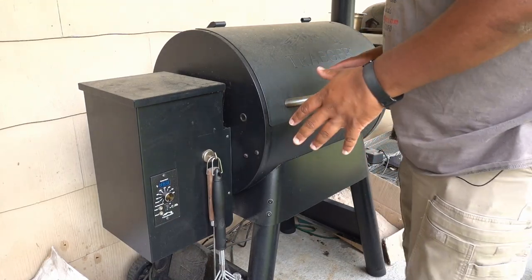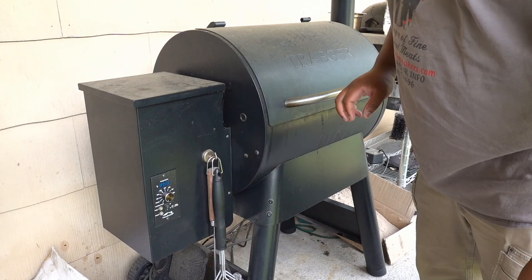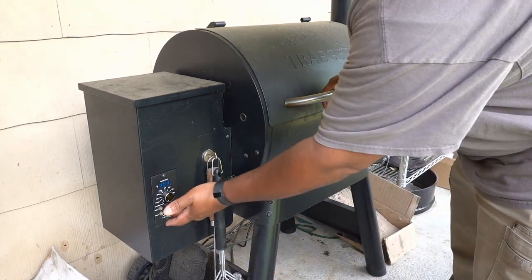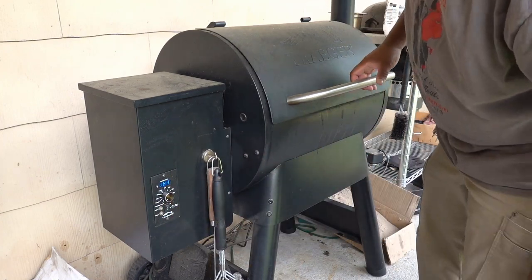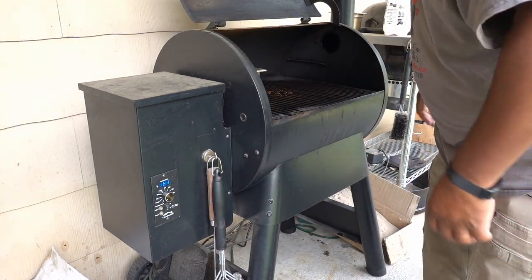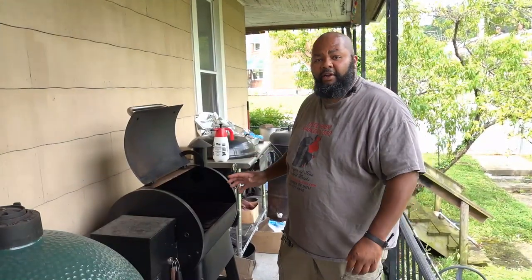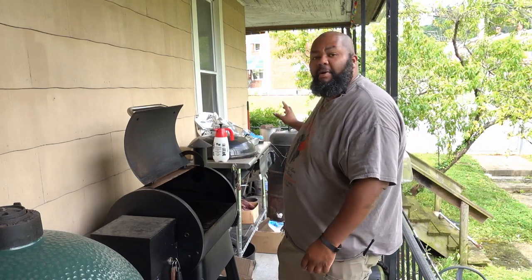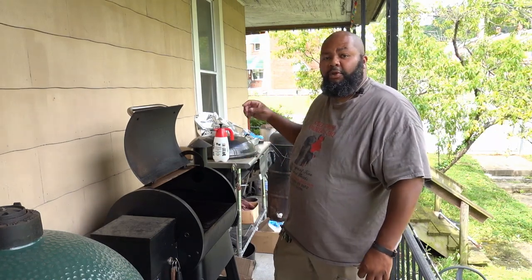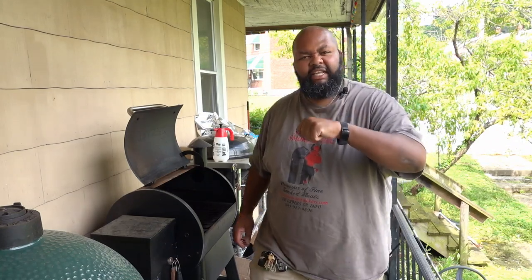So I'm over at Tracy again — Tracy is my Traeger Pro 22. If you've never used one, all you do to get it started is turn it to the smoke setting, open up the lid, and you wait. You have to be patient. While the Traeger is coming up to temperature, I'm going to go ahead and get my ribs off of the ugly drum and into a foil pan, and we're going to multitask.